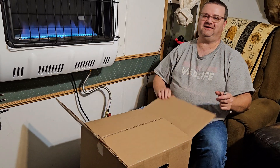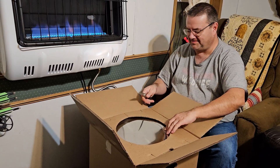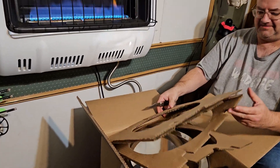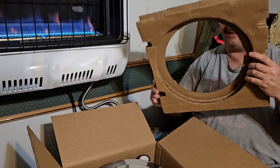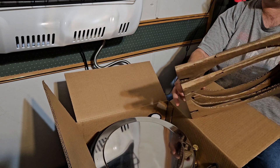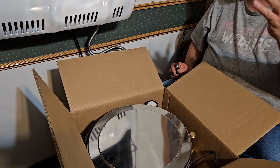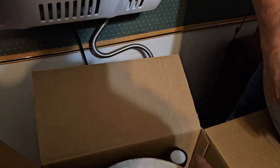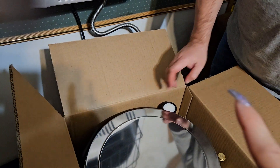I finally got it out. They really did a great job with the packaging — it's almost like a slinky effect the way it's set up. I have noticed with everything we've unboxed from Hillco, their packaging is amazing. This is Lisa, my wife — she's holding the camera. They even have foam inside so debris doesn't get in there.